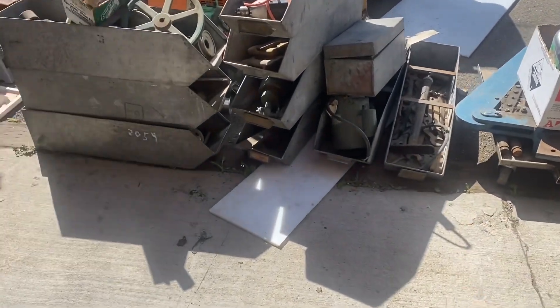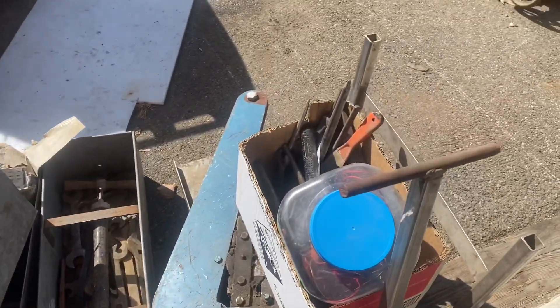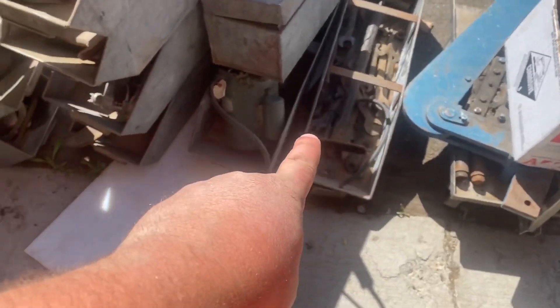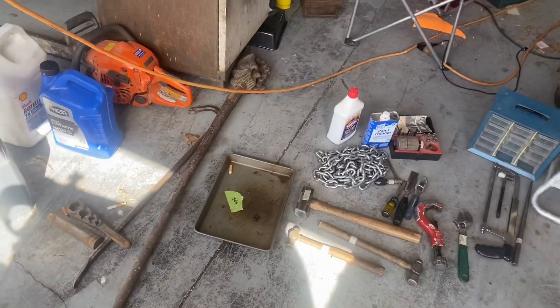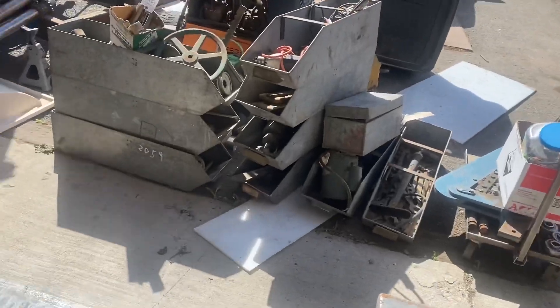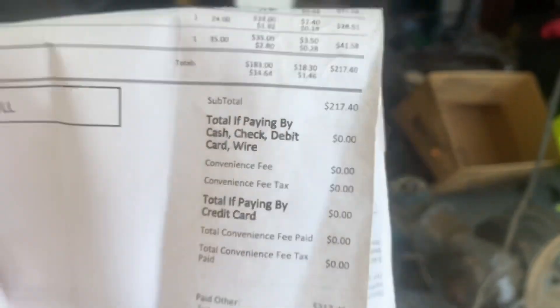Hi, this is Adam from the Small Town Retain Shop, and today we're going to go over my auction wins from the other day. Got this box here — there are nine of these big metal bins and some random stuff. I'm going to clear some room in the shop to bring them in so the sun doesn't blow out the video. All that stuff out there came to $217, so let's see how good I did.